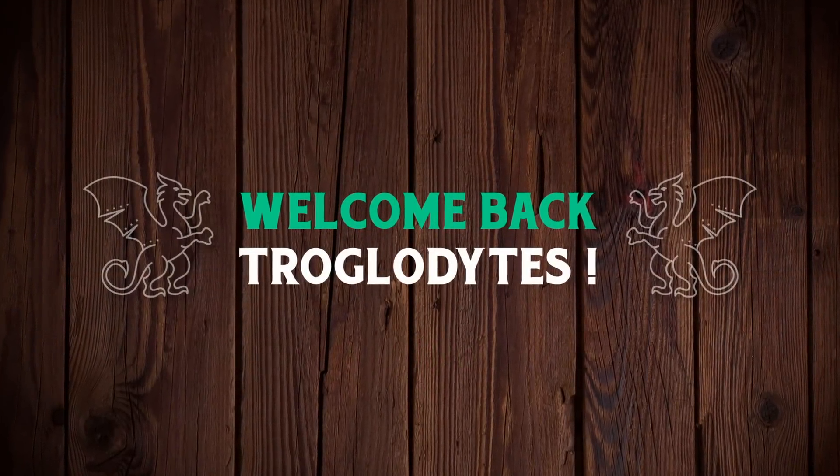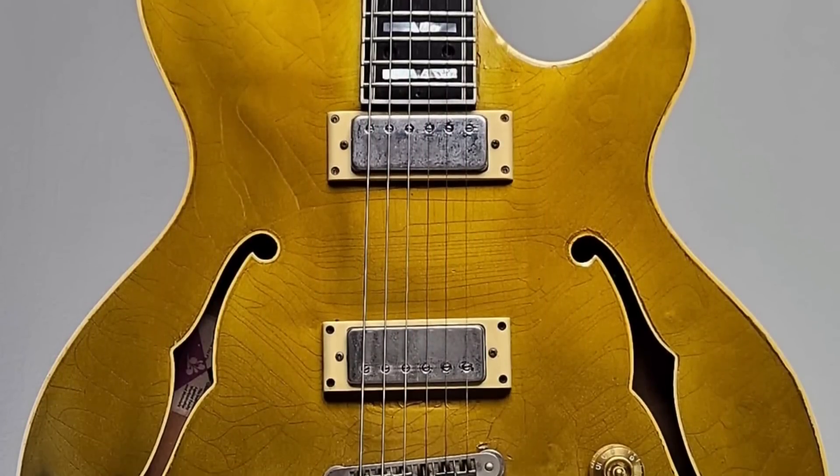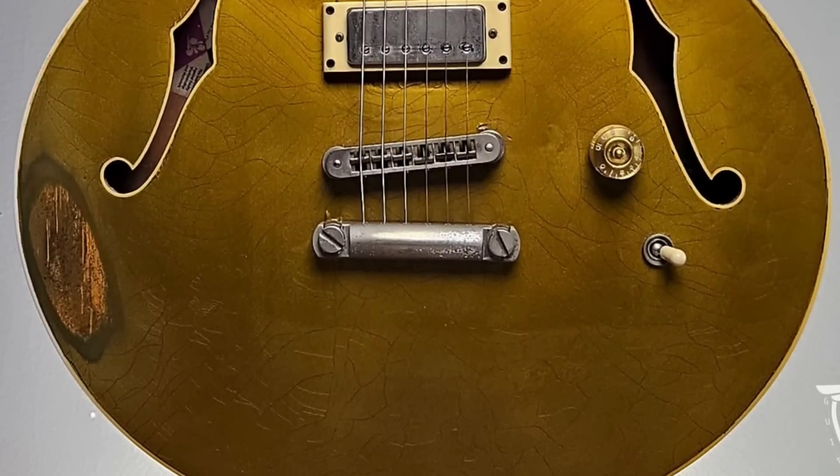Welcome back troglodytes to your daily dose of guitar information, the Trogly's Guitar Show. I've got a handful of heavily played guitars to share with you guys tonight, and we're going to start with one that the Guitar Rescue listed on Reverb.